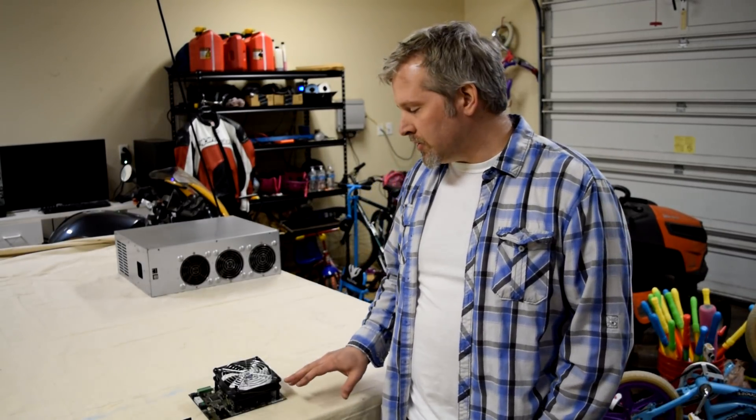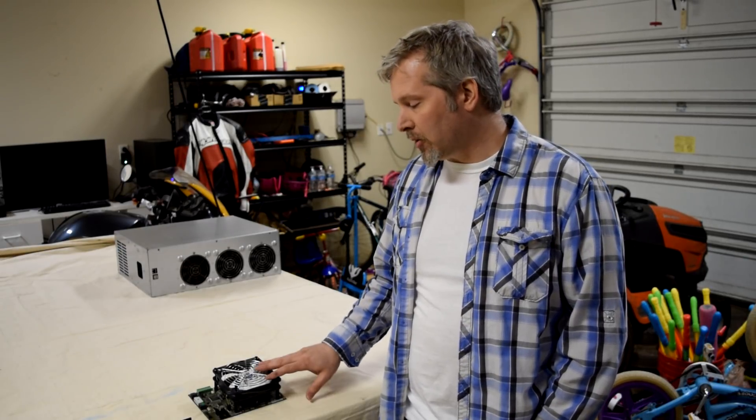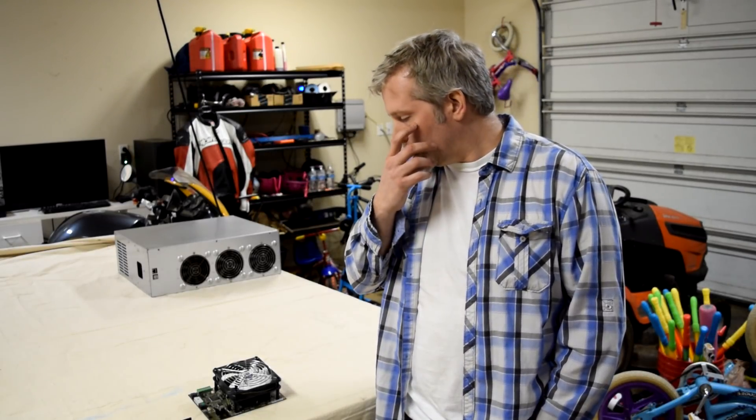Hey guys, Abe Foy here from Freelarner.how. I want to give you a video today about the FPGA Miner. This is a field programmable data array that we talked about in the previous video, and we didn't have enough time to really go into the details of this, so I wanted to talk about this a little bit more.